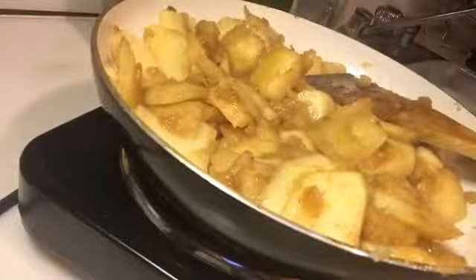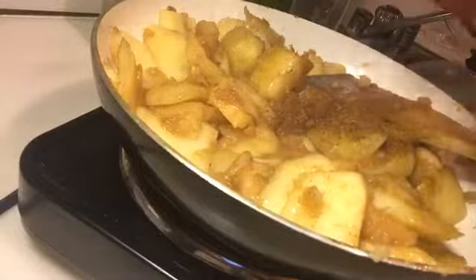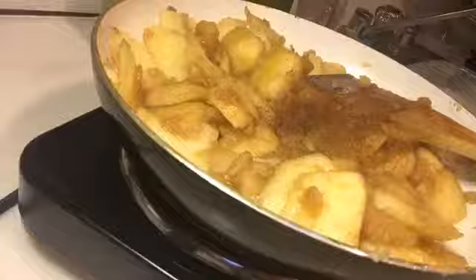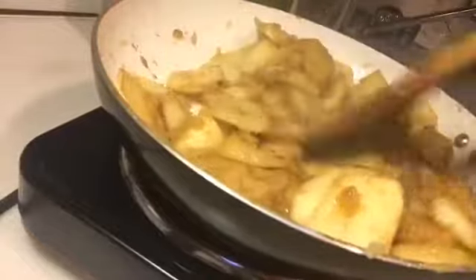Now I'm gonna put some nutmeg in. My husband is the one that turned me on to nutmeg. Don't put too much now, because nutmeg is very strong and you don't want the nutmeg to overpower everything else.